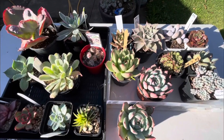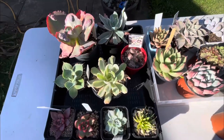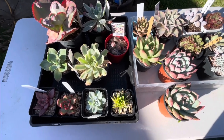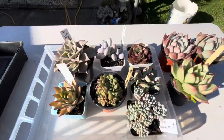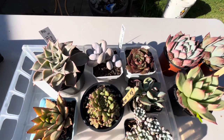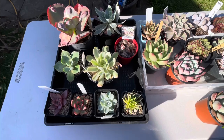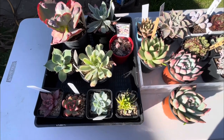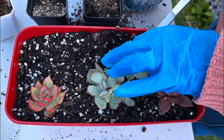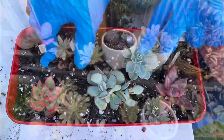Hello, my succulent friends! How are you all doing? In today's video, I'm going to share my newly purchased succulents. I purchased them from different places — some from the Ballarat Begonia Festival here in Australia, and some from the Cacti and Succulent Society here in Adelaide. We're also going to do some repotting, so let's start guys and see what I add to my collection.